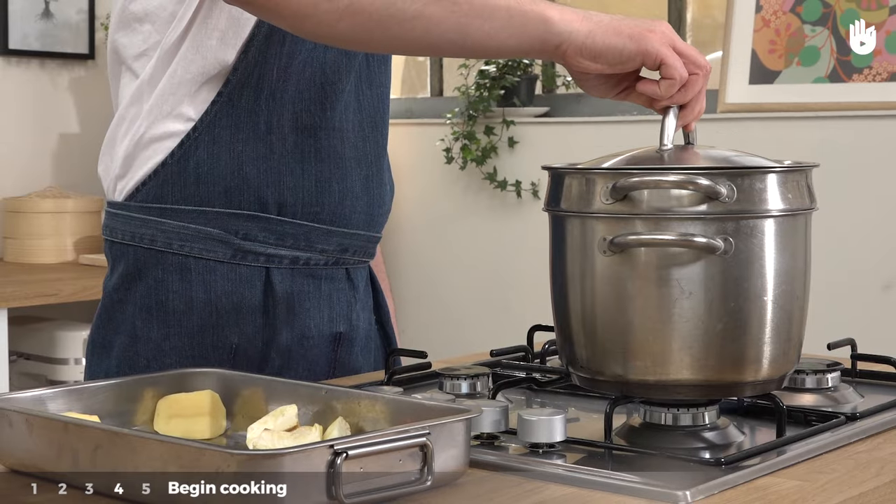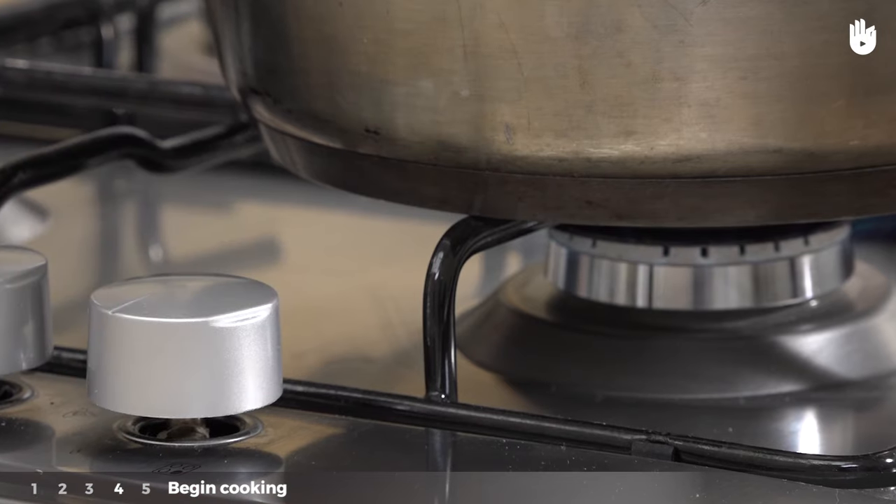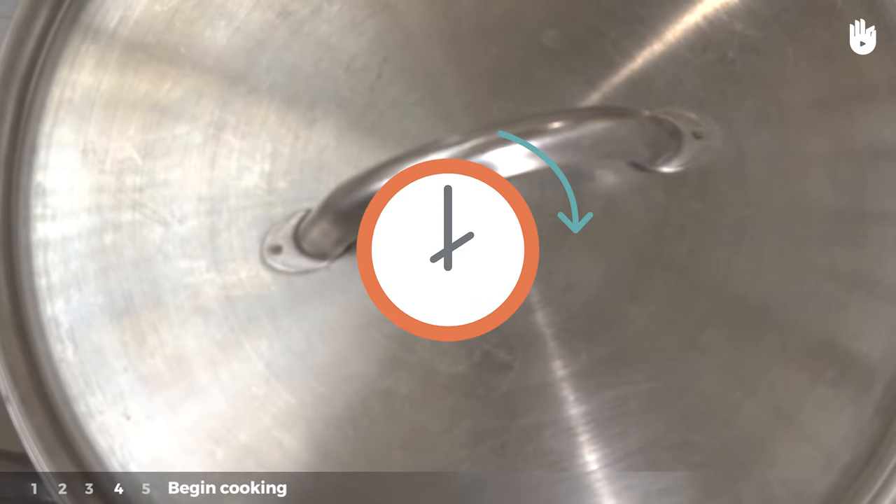Cover the steamer and make sure it is airtight. Lower the gas to the minimum level. Leave the vegetables to cook for a few minutes.